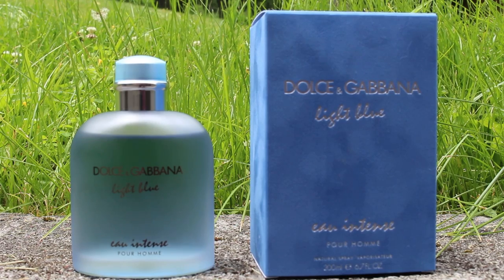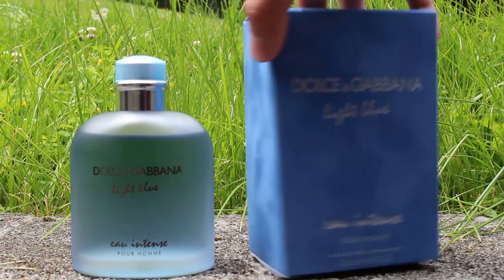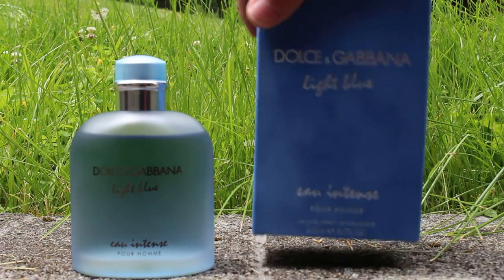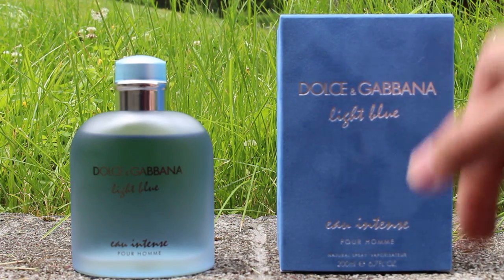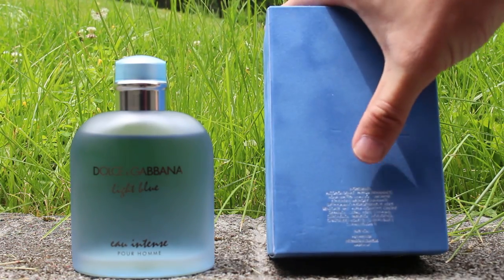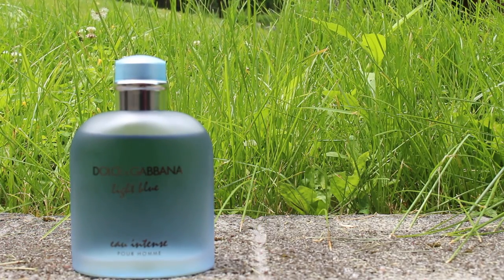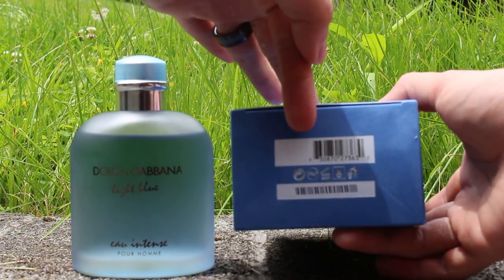The box is a nice velvet, just like the previous iteration, with the name of the fragrance, Eau Intense, Pour Homme, and the size. I got the 200 ml. On the back you have ingredients, and the batch code is next to the barcode.